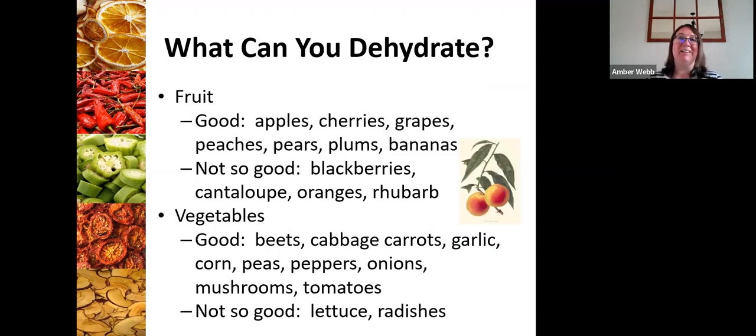There are so many things you can dehydrate, but some are more optimal than others. You can dehydrate all kinds of palm fruits — apples, peaches, pears, cherries, grapes — but blackberries are not as good because of all the seeds and their thicker texture. For vegetables, you'll get great product from beets, cabbage, carrots, and garlic for soups, but maybe not lettuce and radishes, things that have a lot of water in them and you're just not going to get a lot of flavor from.